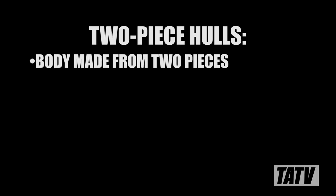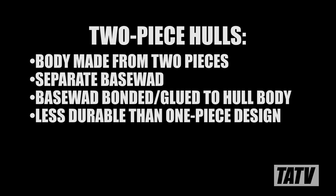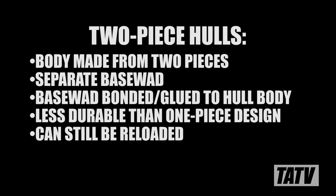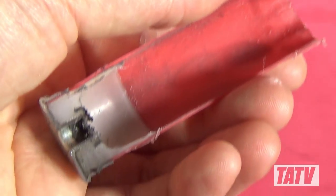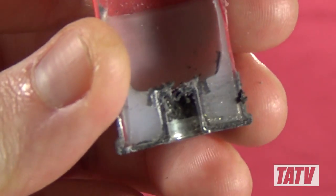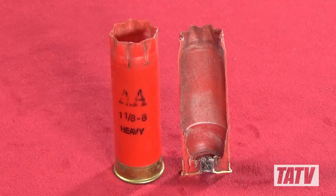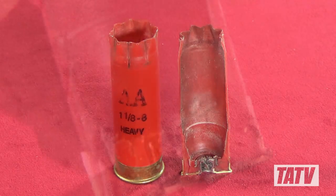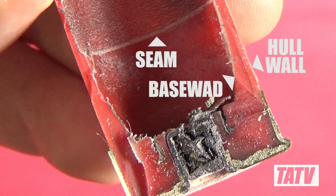In a two-piece design, the hull body is made from a plastic casing with a separate bonded base wad which is usually glued into place. Although not as durable as the one-piece design, the two-piece can still be a reliable and useful hull for reloading, so long as you take the time to inspect them carefully first. Here we see a Winchester Universal branded polyform plastic hull with a plastic base wad. Note how the base wad is clearly made from a separate piece of plastic. This hull is easy to spot since the base wad is a different color, however that's not always the case. To illustrate just how tricky these can be, take a look at this Winchester AA branded HS plastic hull with a plastic base wad. It's very hard to see, but if you look carefully you'll see the seam where the base wad meets the hull wall.